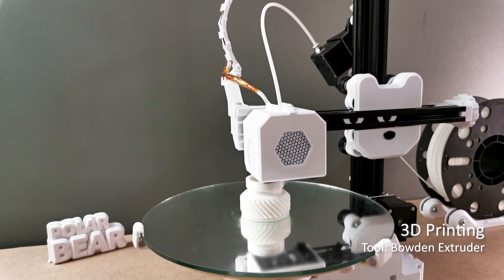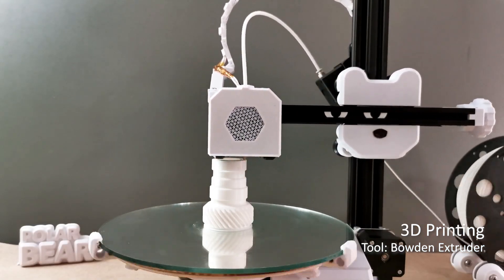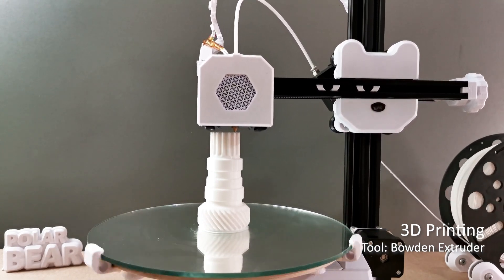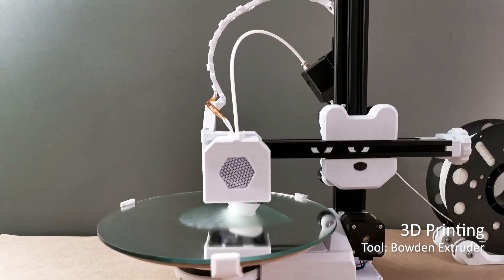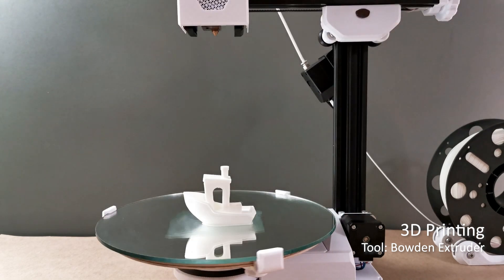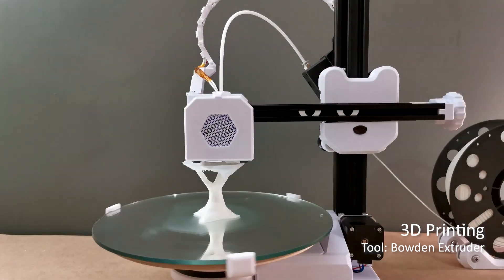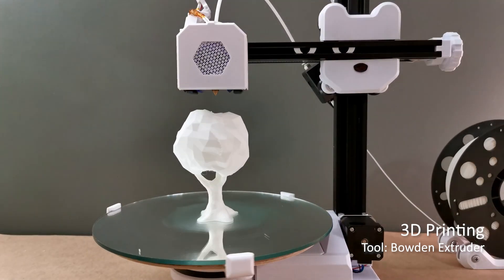The Polar Bear is designed to be built using 3D printed and off-the-shelf parts, meaning you can build it using a 3D printer and available 3D printer or industrial components. To drive its motors, from a simple Arduino to complex industrial controllers, almost anything can be used, making it very flexible to build. Since it is a 3-axis CNC machine, it can work with available 3D printing and CAM software.